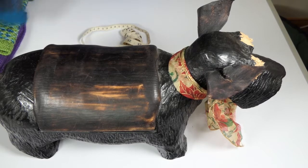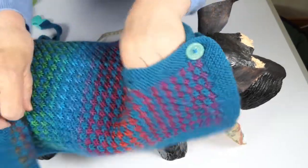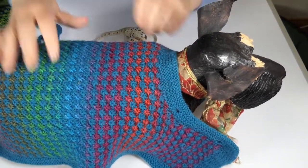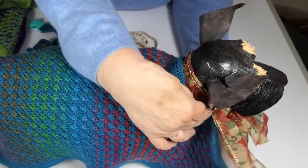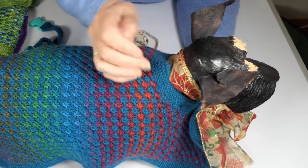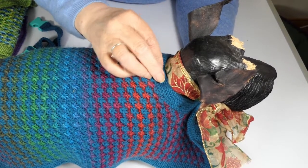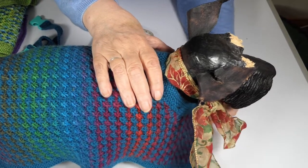Now once you've made your rug, how is it going to fit? This one is too big for this dog — we're right over the end of the tail. Where you want it to sit is basically just below where the collar comes. Whether you're using a harness or not, you can easily put a harness on over these rugs, or if you're using a collar, just below where the collar sits is usually the best place.